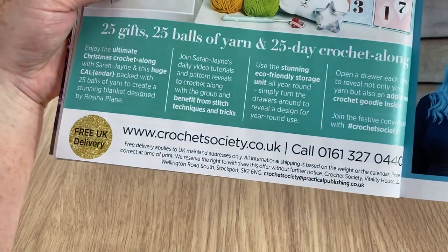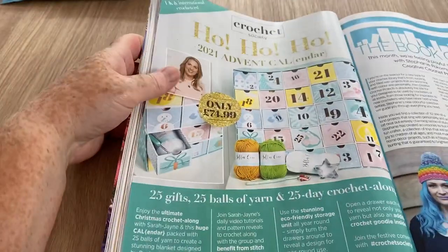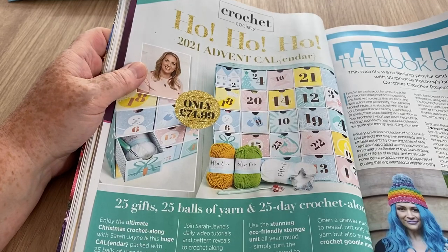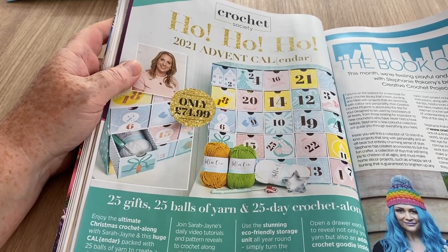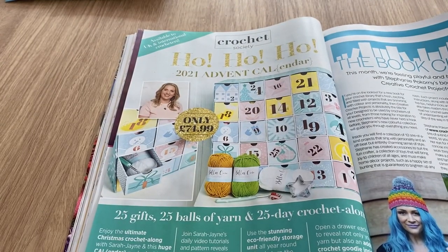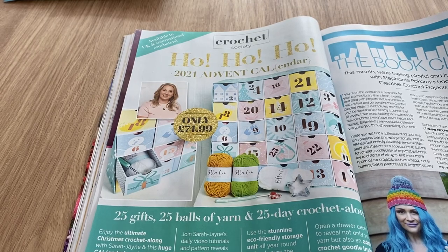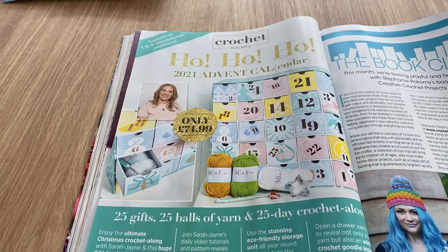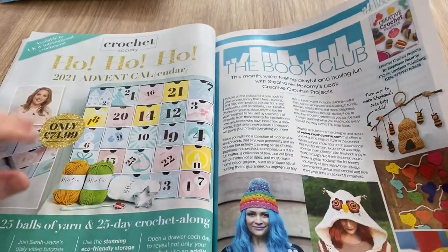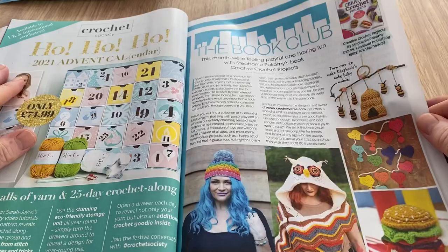There are the details if you want to order. At £75, it is a bit of a considered purchase. If I'm looking at 25 balls of yarn and 25 gifts — they're not all hooks then. That's still quite a lot of money, so I don't think I'll be doing it. I'll be coveting it and wouldn't mind trying it, but I don't think I'll be purchasing it unfortunately.